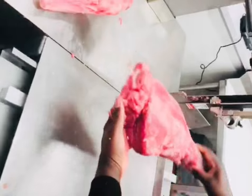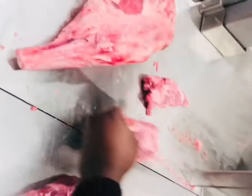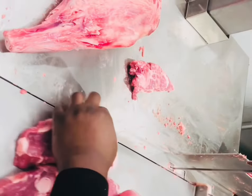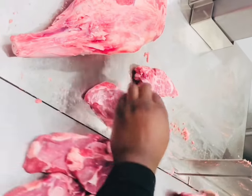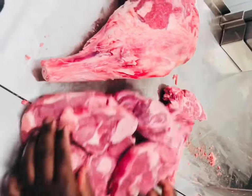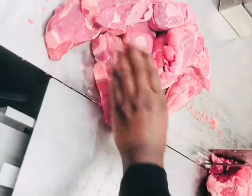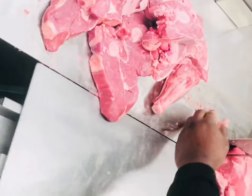A lot of people don't like lamb because it's very gamey, but it's very healthy — a very healthy source of protein. First I'm going to go ahead and cut them an inch thick. As you can tell, it's a very beautiful piece of meat. I'm going to go ahead and get the other one and cut them — like I said, an inch thick.